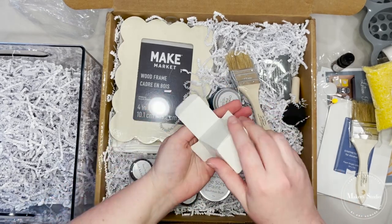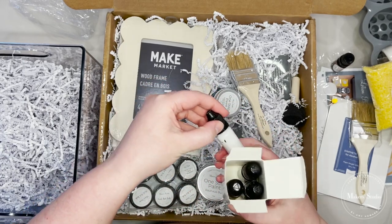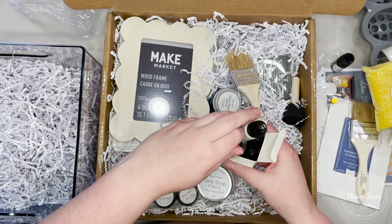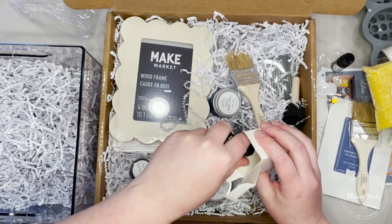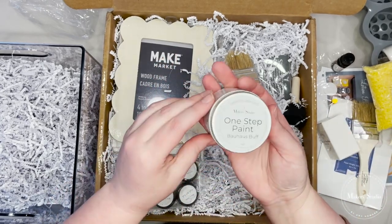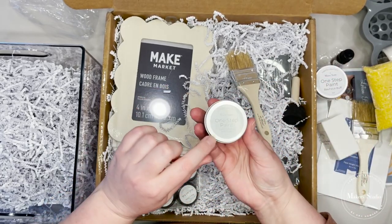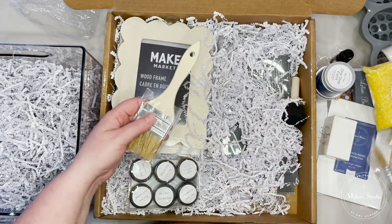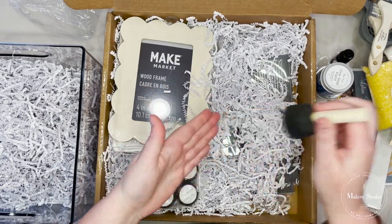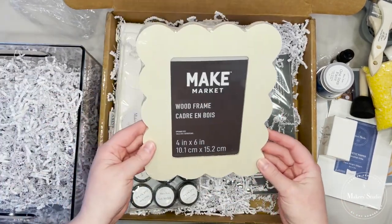These are going to be all the little alcohol inks, which I have not used before. It's such a fun way to try different crafts and different projects — brown, gold, black, and white. The One Step Paint in Bauhaus Buff — I like this color, I used it on some urns that I made. And this is Lady Singing the Blues One Step Paint. She also sends little chip brushes.